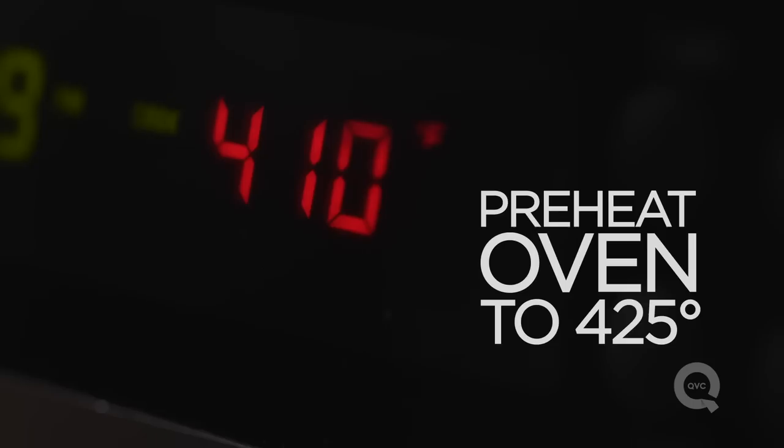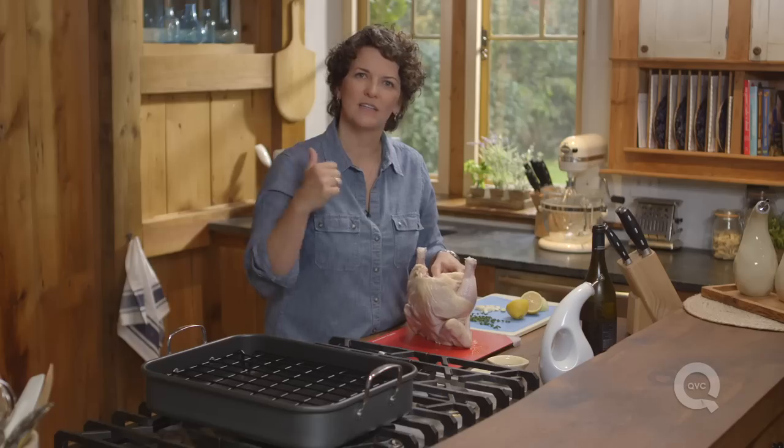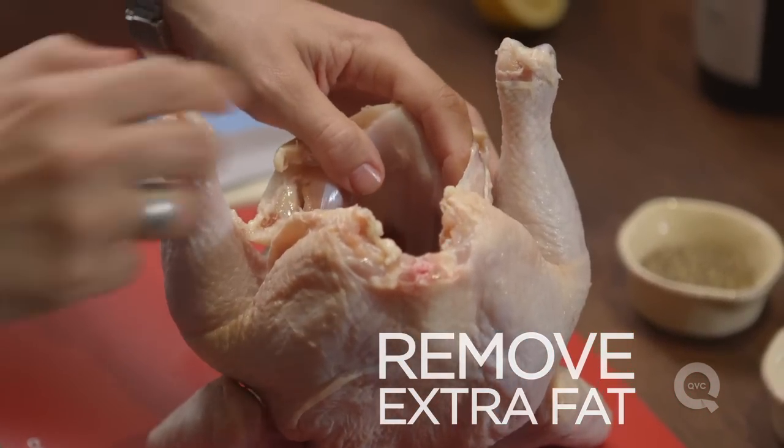First thing you need to do is preheat your oven to about 425 degrees. Take a look inside — if there are giblets in there, take them out. That's a surprise you don't want to have after you've roasted your chicken. Remove the giblets and remove any extra fat that you might find on the side.